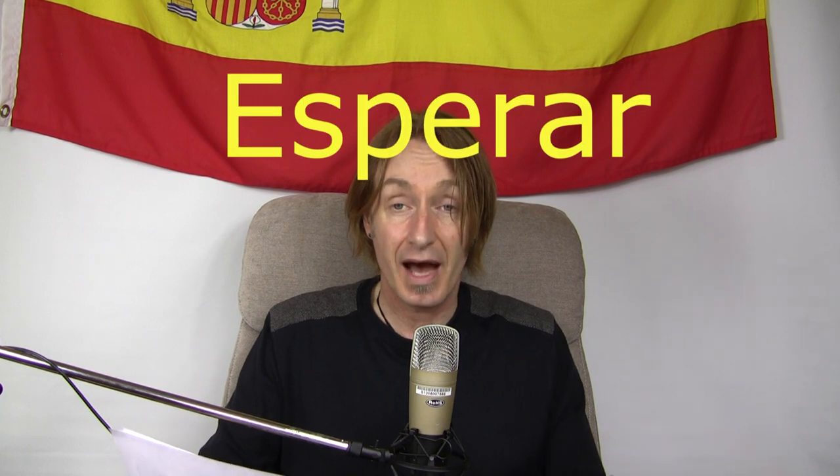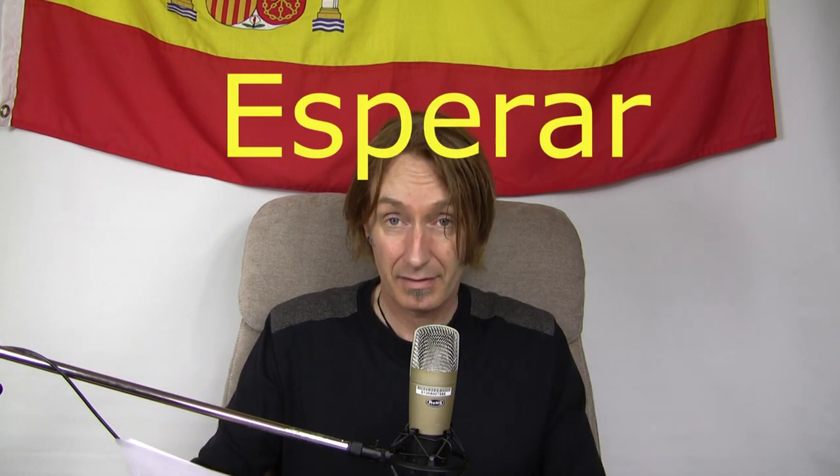How important is this? We're in the E's and the first verb we're going to learn in this audio and video is to hope, or to wait, or to expect — all of those in the same verb. And the verb is esperar.